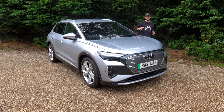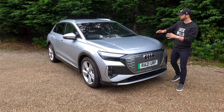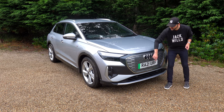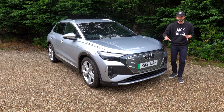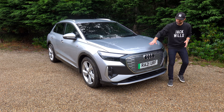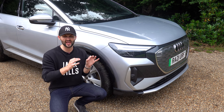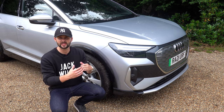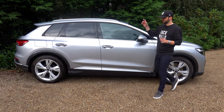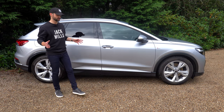Starting with the outside, the Q4 looks really trendy. As electric vehicles go, it is a good looking car. It follows the same silhouette and design as the Audi Q range, but it has got this enclosed single frame grille like you'll see on many other Audis. The nice thing is it's enclosed, helping with efficiency — it doesn't have to cool the engine and radiators, but it looks really smart. I've always loved Audi's light designs. At the front we've got LED lights with LED running lights. On the side, you've got the upgraded S-line wheels and the two-tone bodywork, which looks really smart.